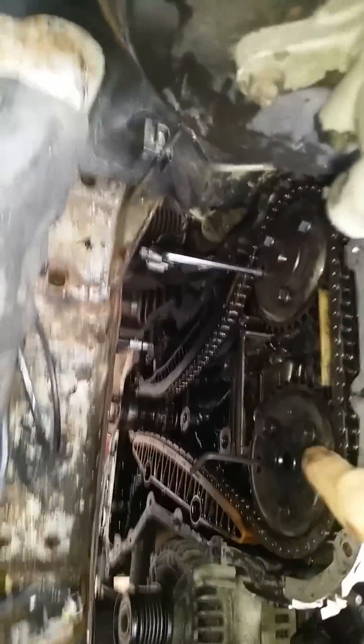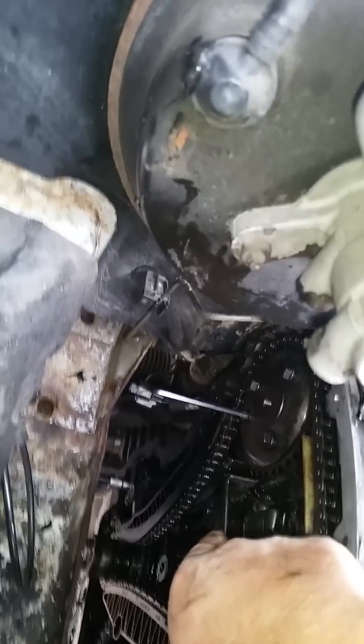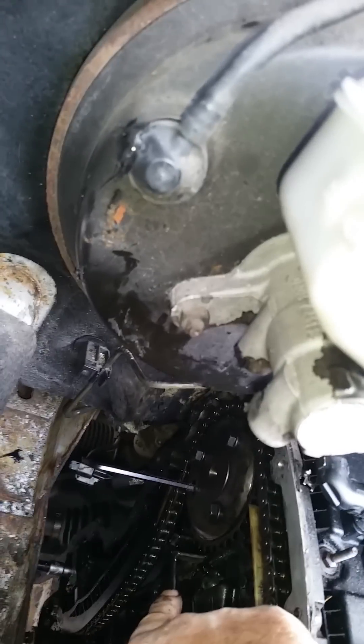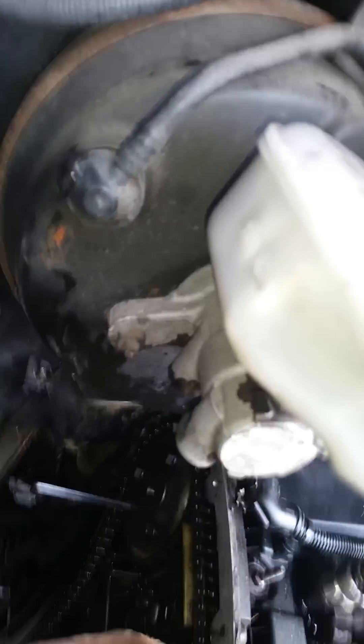As you can see, I've actually used two 6mm Allen keys — one into the bottom there and one into the bottom there. Now I'm good to go. Take off this rail, take off the tensioner, and then the chain will go really loose and basically come off. Then it'll be ready for the new chain and setting the timing again.